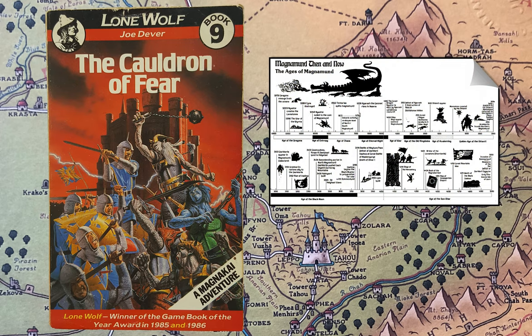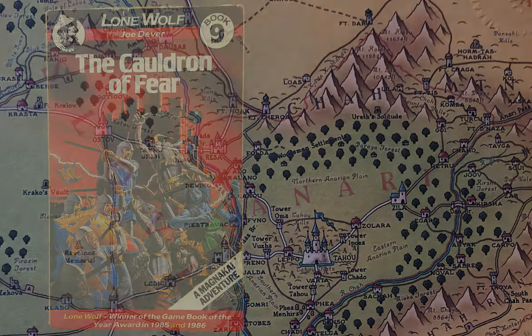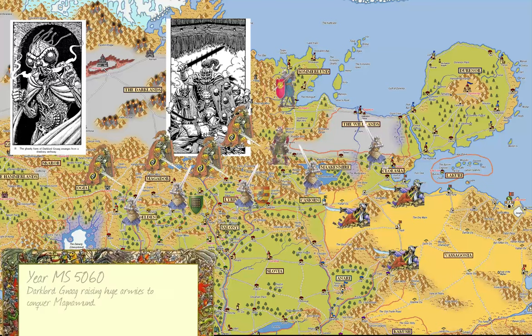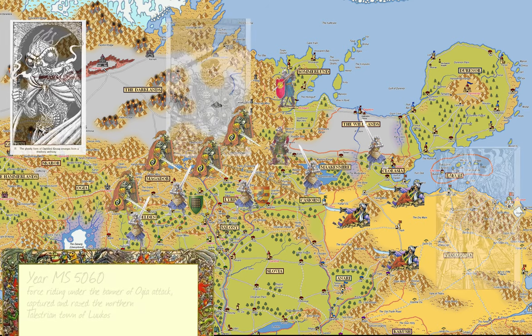Before we dive deep into this image, I wanted to go back one year to year MS-5060 and see what events happened before we reach this image of the battle between good and evil. Dark Lord Gnaag raised huge armies to conquer Magnamund. Forces riding under the banner of Ogia attack, capture, and raze the northern Telestrian town of Lukos.